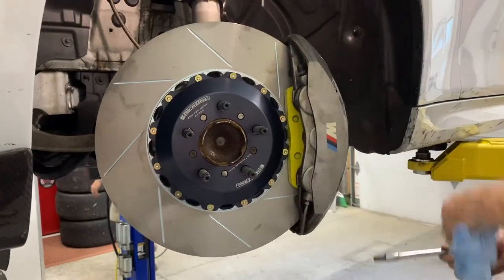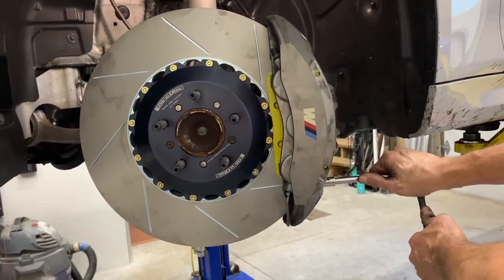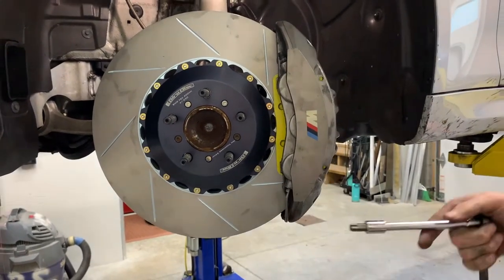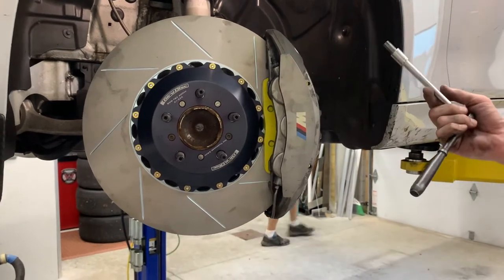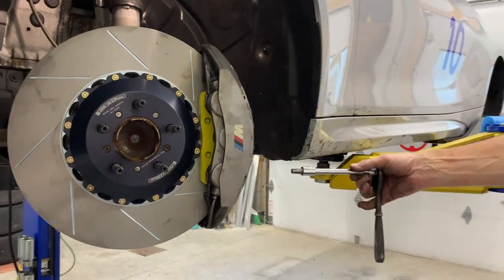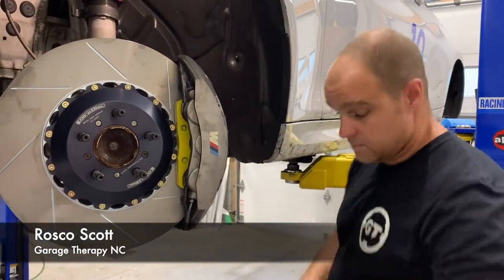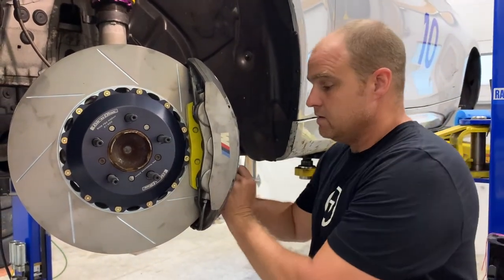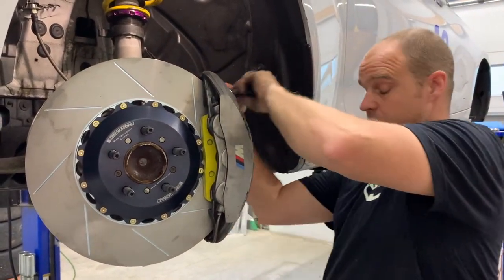I don't have the torque spec handy — my guess is it's about 50 or 60 foot-pounds. We'll let the owner's arm dictate that for the moment. Hey Roscoe, I'd like you to do the honors here. You want your caliper bolts. Perfect.